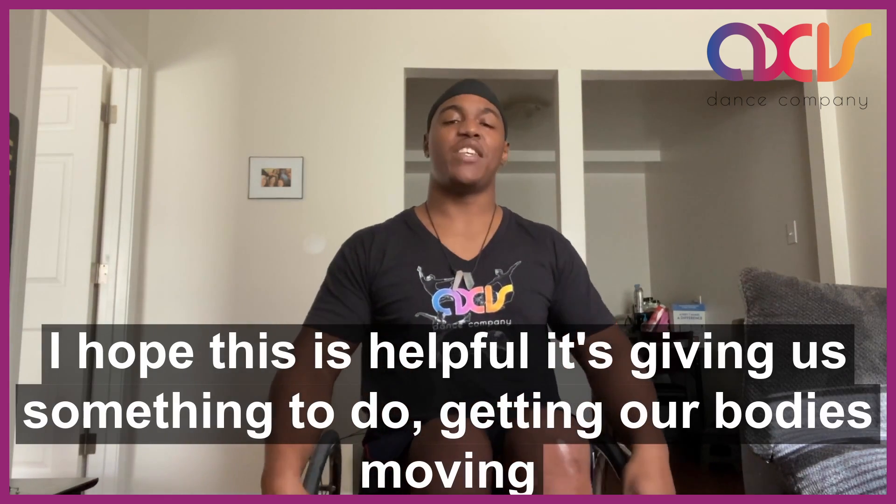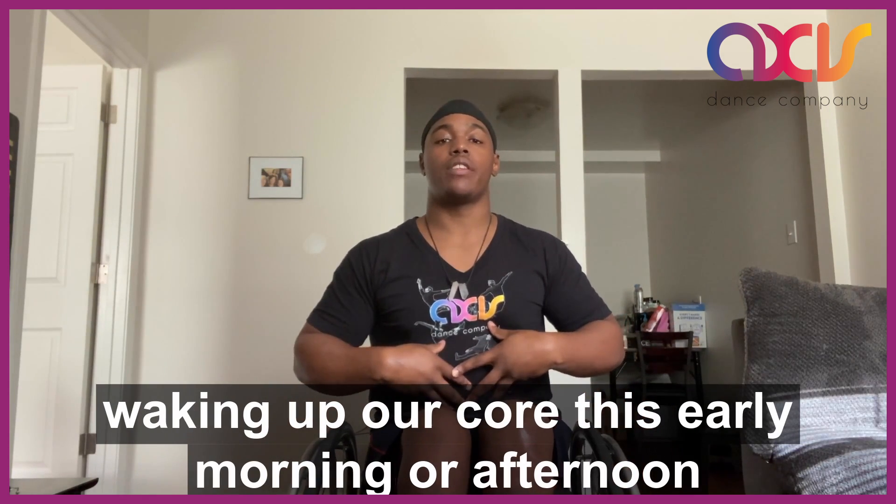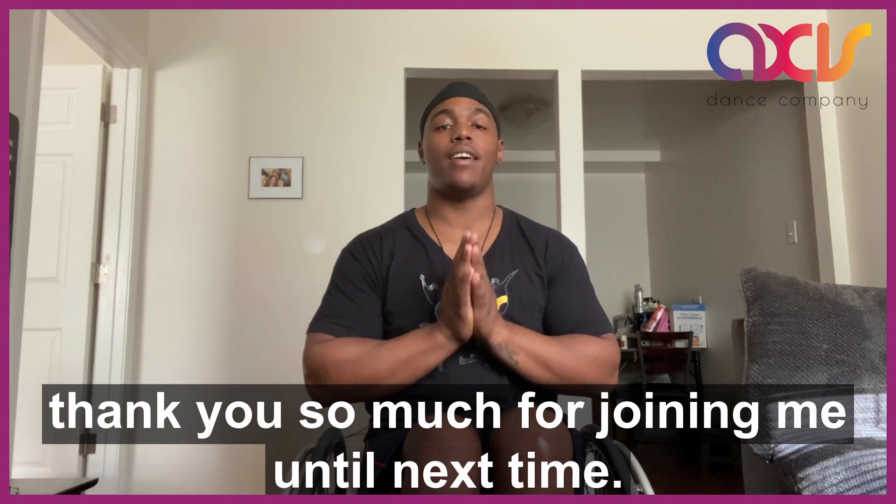I hope this was helpful, giving us something to do, getting our bodies moving, waking up our core this early morning or afternoon. Thank you so much for joining me. Until next time.